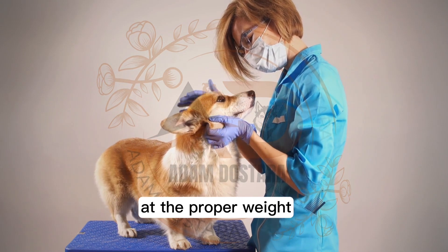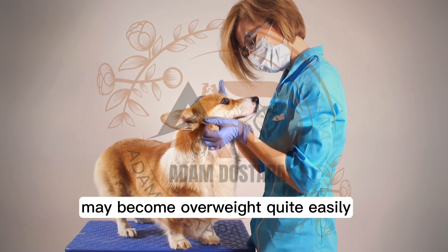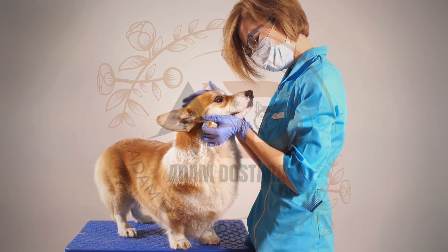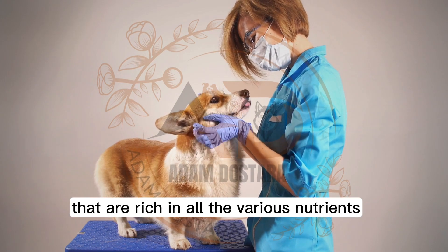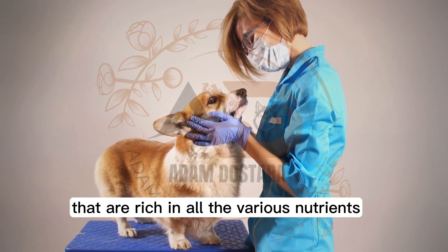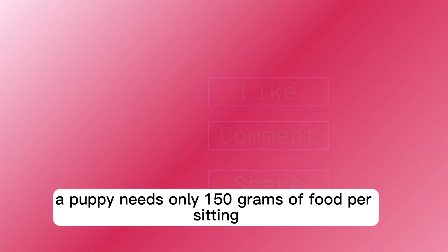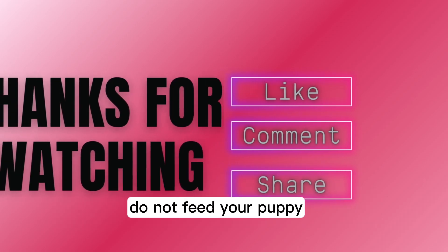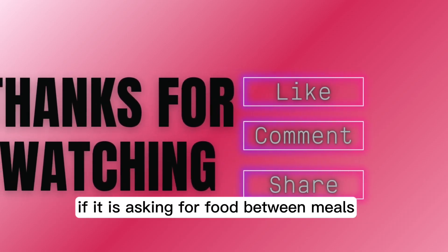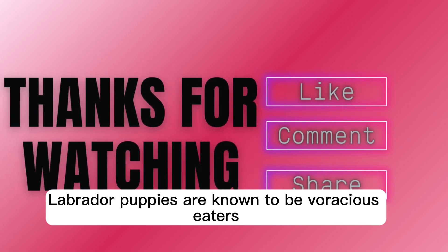Keeping your puppy at the proper weight. Labrador puppies love to eat and for this reason may become overweight quite easily. Ensure that you feed your puppy only twice a day with nutritious meals that are rich in all the various nutrients. Do not overfeed your puppy. A puppy needs only 150 grams of food per sitting. Do not feed your puppy if it is asking for food between meals. Labrador puppies are known to be voracious eaters.